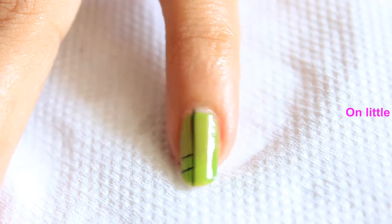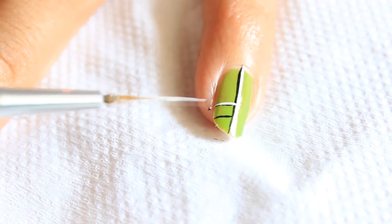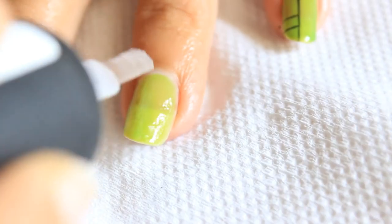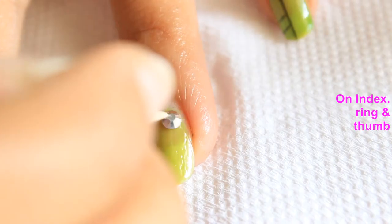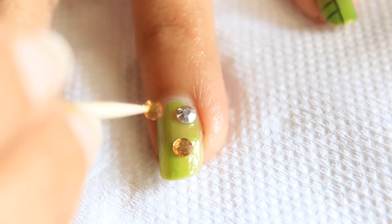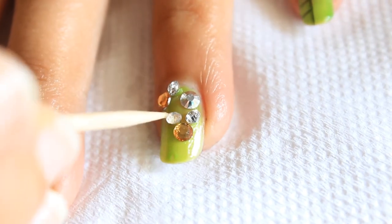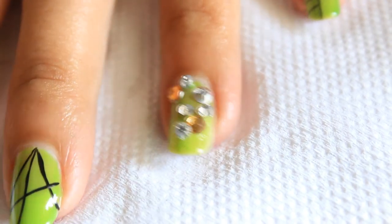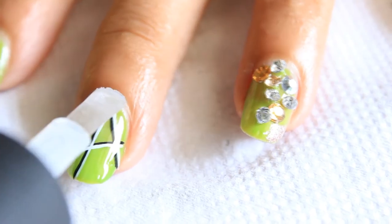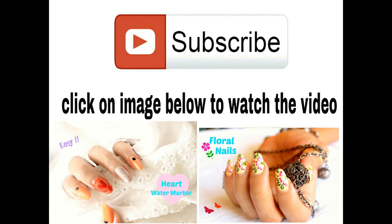I have done the same thing on my little. On index, ring, and thumb, apply top coat and place some big rhinestones and some small rhinestones. Apply top coat and it's done.